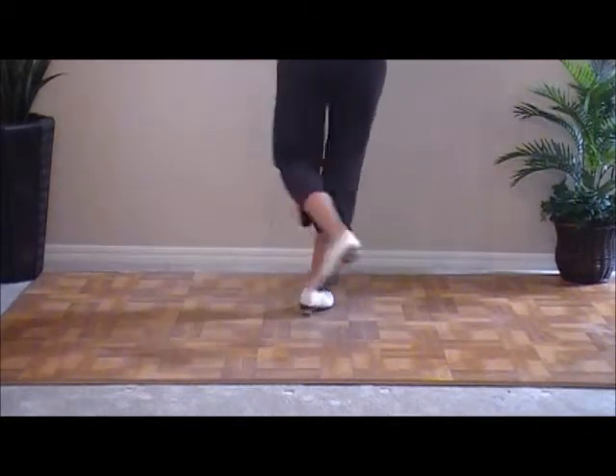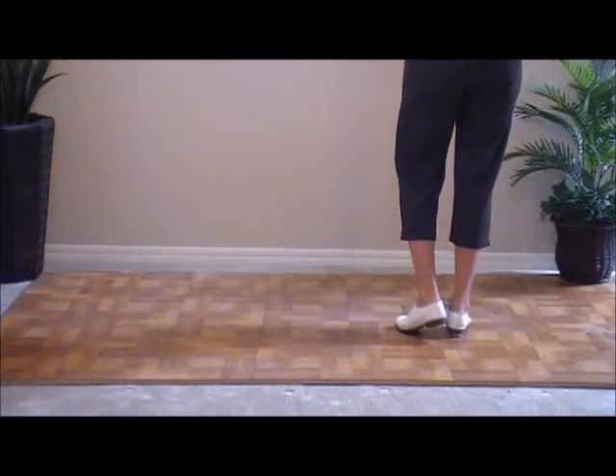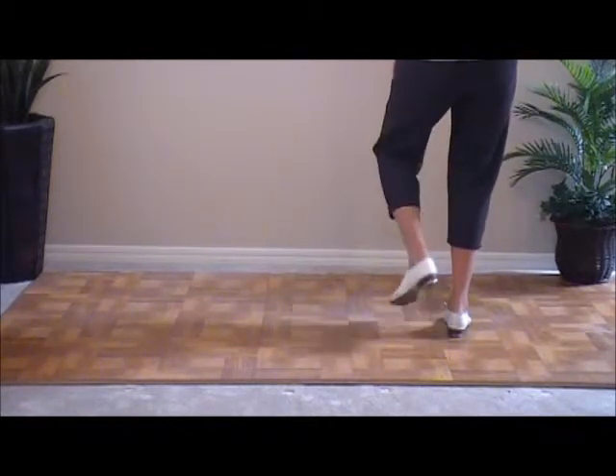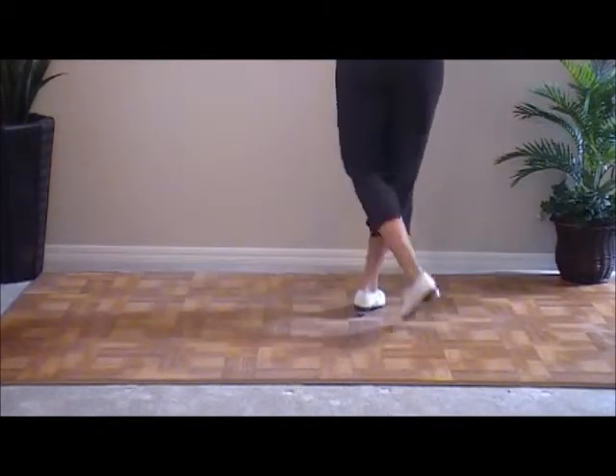Double step, slide, step behind and a basic. Western basic. Ready, go. Double step, loop, step, and a basic. Double step, loop, step.